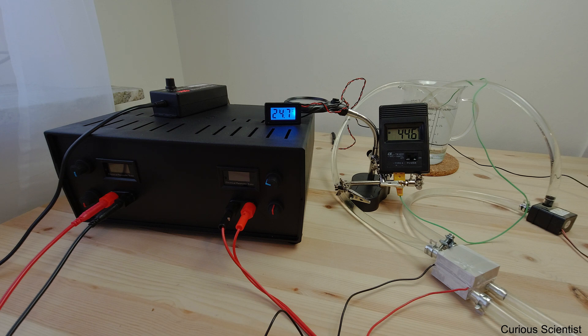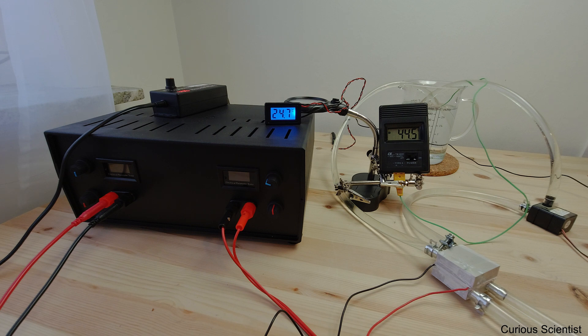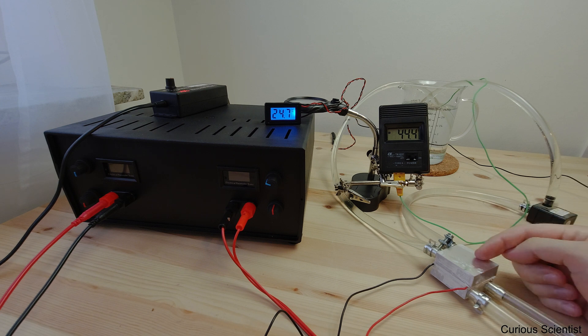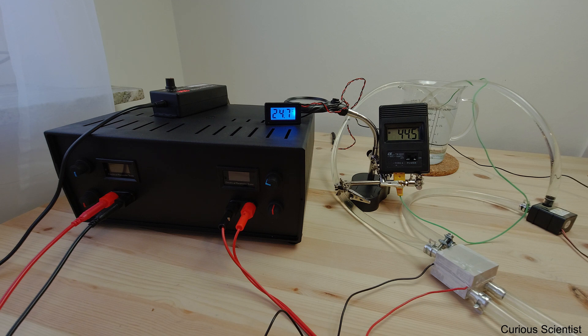What I'm trying to see here is how much time it takes to cool down the water in the jug to 0 degrees, by using one single Peltier cooler and by cooling the hot side with water cooling, then circulating water through the cooler. What is interesting about this experiment is that here you have basically a direct connection to the cold side of the Peltier cooler, so you can expect much better thermal contact and much better cooling performance — you can utilize the cooling performance of this device much easier.